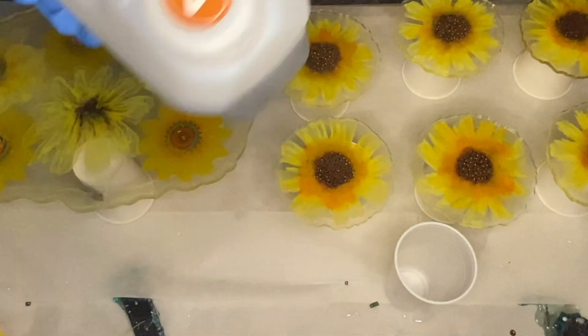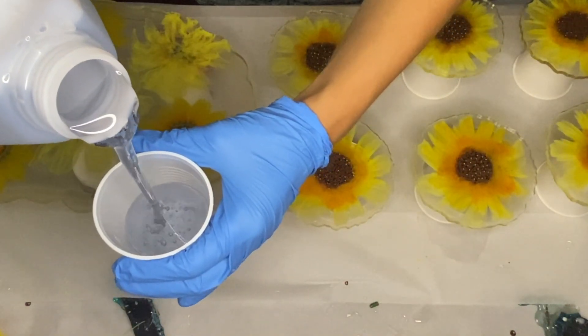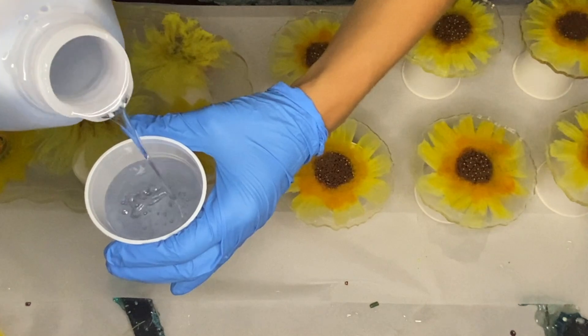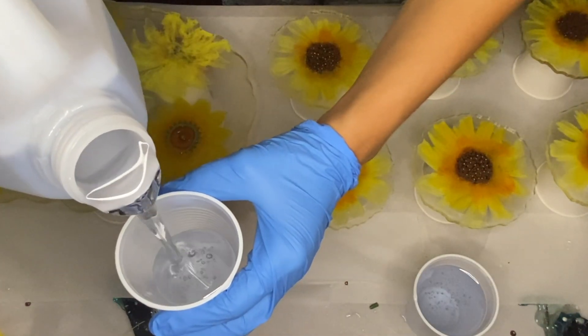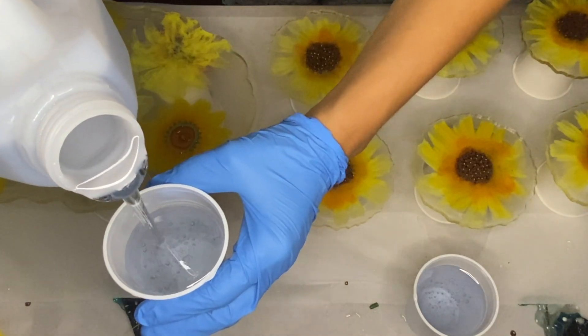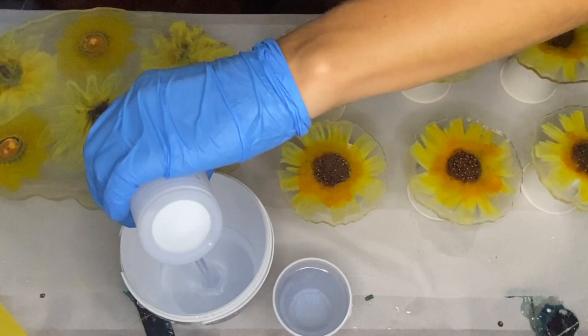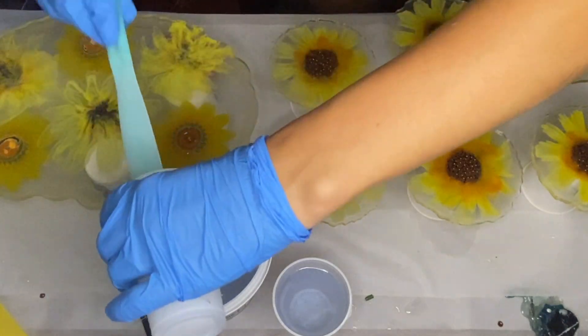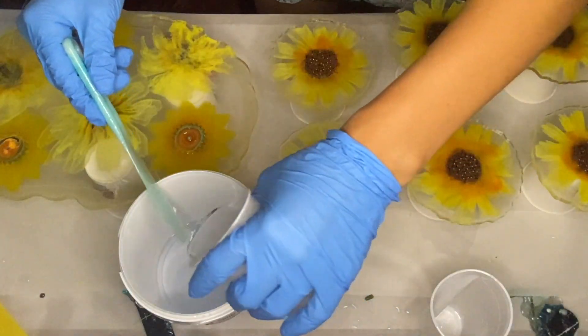Once again I'm mixing Craft Resin. One of the reasons we love working with it is that it works great as the base of your piece but also doubles as a great topcoat, because it is heat resistant up to 200 degrees Fahrenheit or 93 degrees Celsius. So you don't have to worry about using two different resins — one for your base and one for your topcoat. Craft Resin really has that covered.